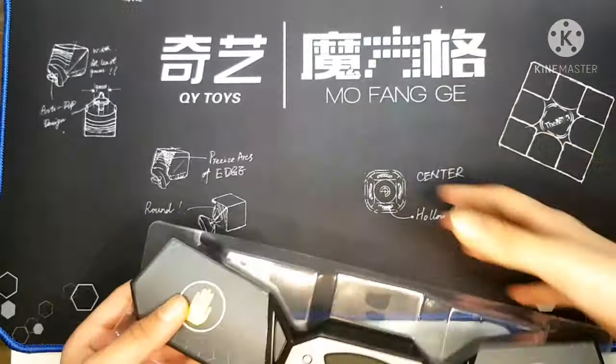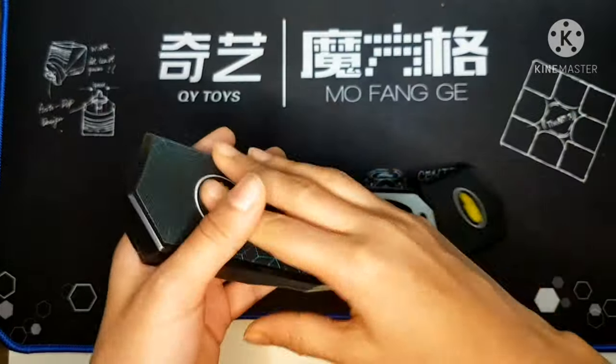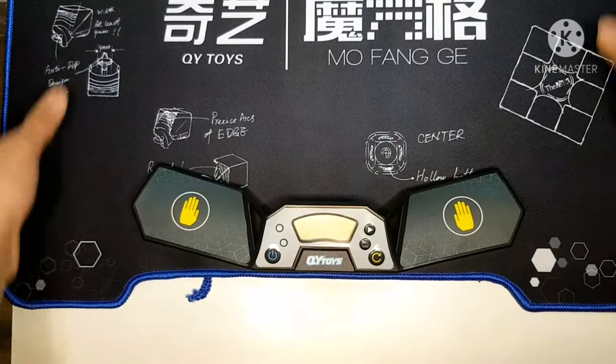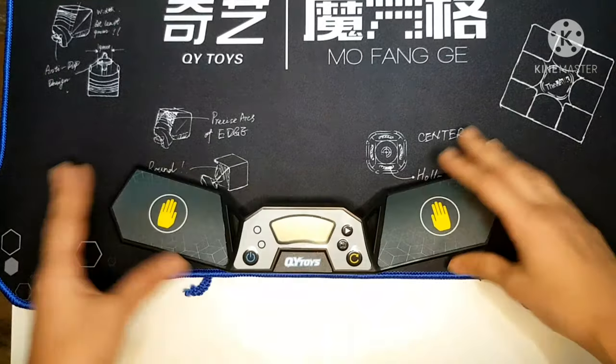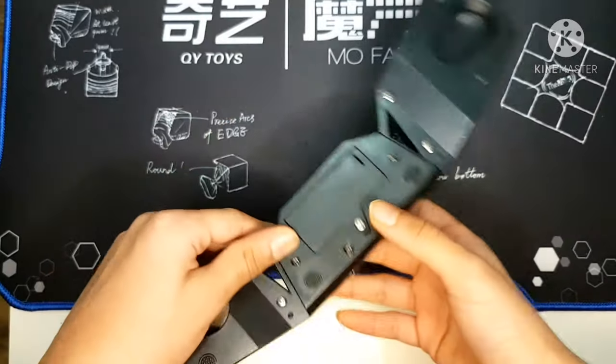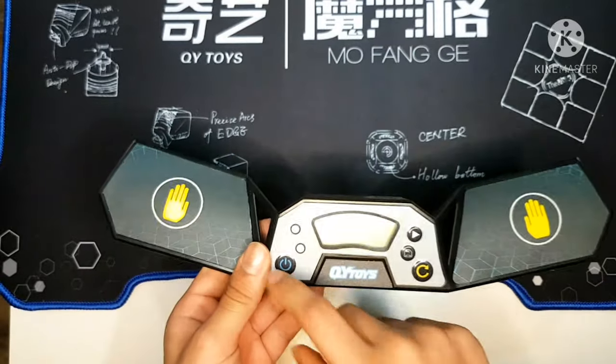I'm going to quickly adjust this and take it out of the box. It fits right here. To be honest this is very small. Here's where the batteries go. We have our reset button here.